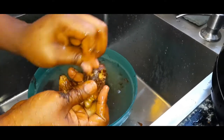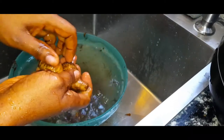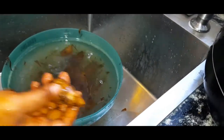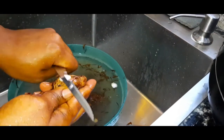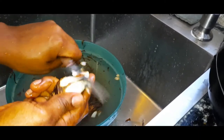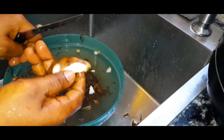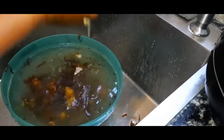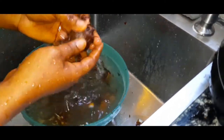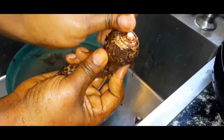Just wash it like this — wash it and remove the excess skin, then put it in your pot. Some people ask why you don't just peel the skin off, but when you peel it, the body is slippery. Let me show you what I mean — this white part is slippery, so it's not really advisable to start peeling it fully. But if you want to peel it, it's still okay. The way I've always done it is to just wash it with the skin on and remove the excess skin like this.